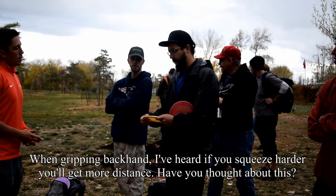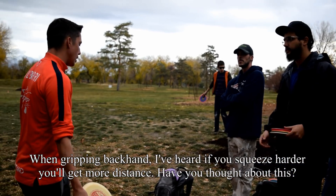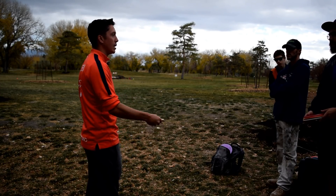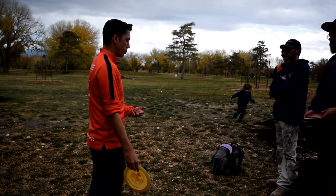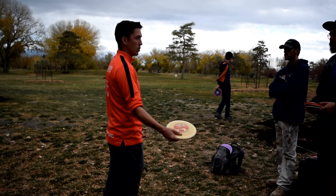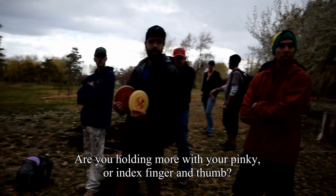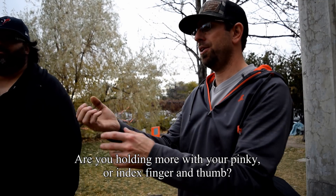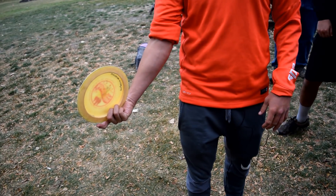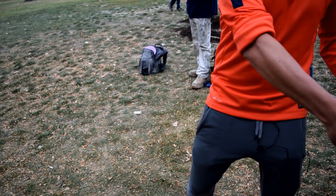When gripping on the backhand, a lot of people talk about squeezing harder to get more distance. I found a good pressure through practice — with time you'll be able to say you're going to rip it, grip it as hard as you can, then you'll yank it and you won't do it again. I think grip pressure is preferable per person. My pressure isn't crazy but I can definitely feel myself gripping it. With drivers I'm actually pulling it into my palm with these two fingers, and when I throw that's naturally coming out.